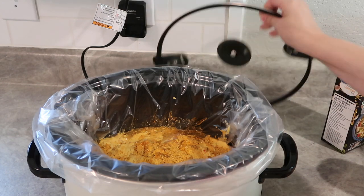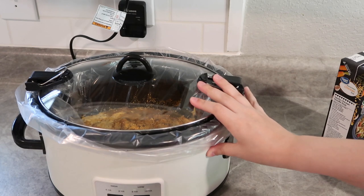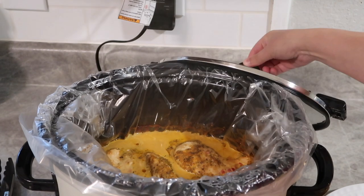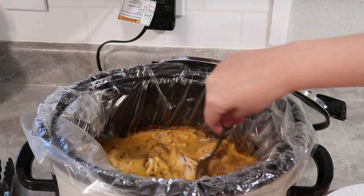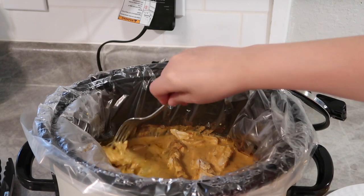I'll come back and stir this again a little bit later. Pop the lid on and this is going to cook on high. I'm getting a little bit of a later start, so about four to five hours. This has been cooking for about four and a half hours and I think it's done. I really wish you all could smell just how good this is. I'm just going to shred this up and then plate it.